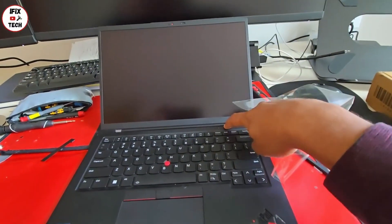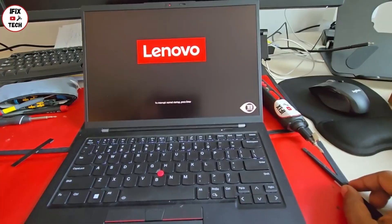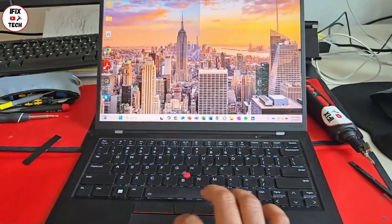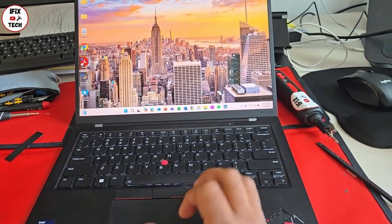Now the moment of truth — time to test if our new screen works. So far looking really good, and when we got to Windows we realized that yes, our screen is perfect. I really hope this video helped you figure out your problem and taught you how to change your screen. I'll see you in the next one.